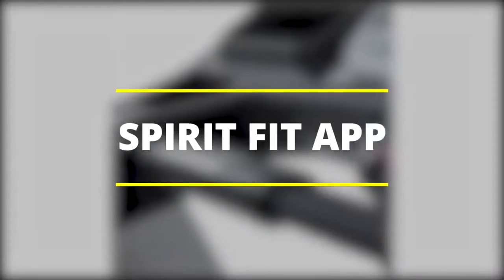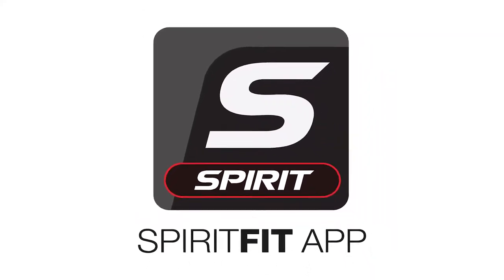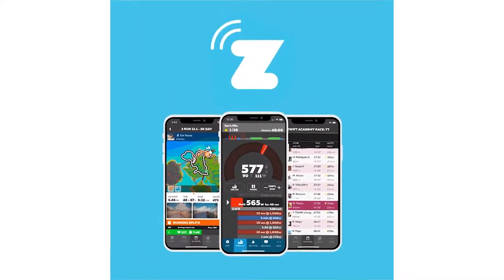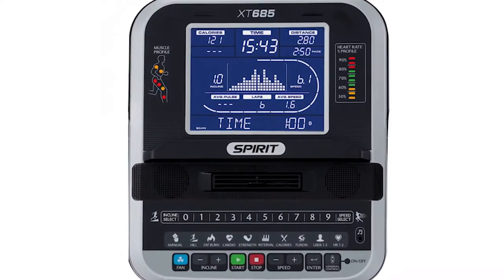Spirit Fit App: the free application works by monitoring your workouts, collecting and storing the data. It can then push this data to your favorite fitness application, helping you keep track of your progress as well as personalize your workouts. Simply connect the Spirit Fit App via the treadmill's Bluetooth, and as you work out and enjoy your movie or music, the app will monitor your progress.